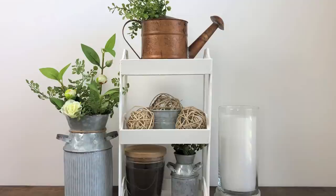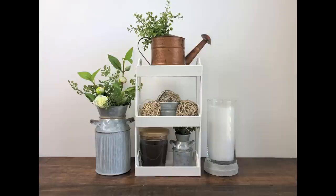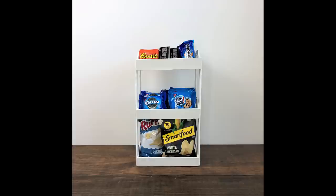I like how this turned out and not only could you use it as a home decor piece to decorate, it is also functional to store snacks on — you can set this right on your kitchen counter.